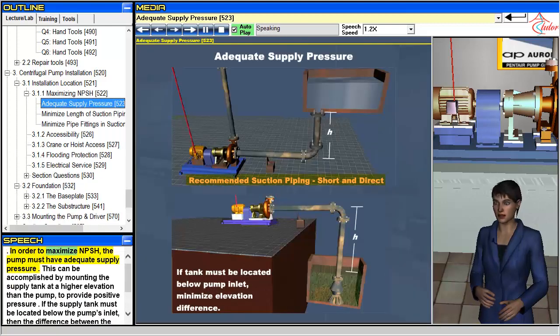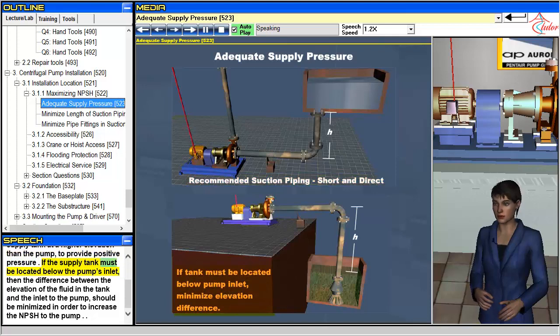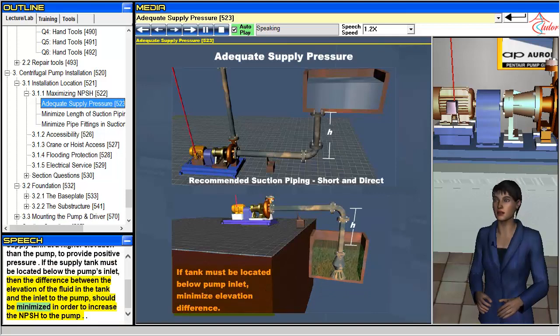In order to maximize NPSH, the pump must have adequate supply pressure. This can be accomplished by mounting the supply tank at a higher elevation than the pump to provide positive pressure. If the supply tank must be located below the pump's inlet, then the difference between the elevation of the fluid in the tank and the inlet to the pump should be minimized in order to increase the NPSH to the pump.